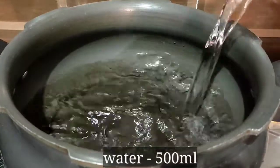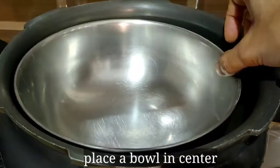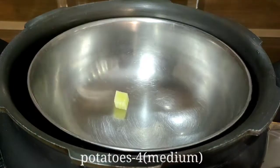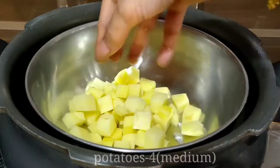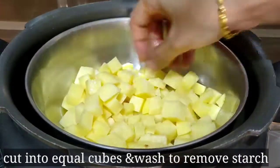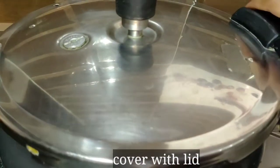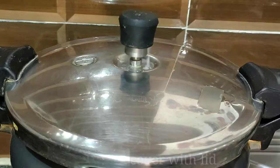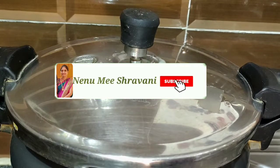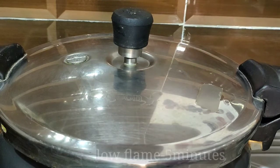In a pressure cooker, I will show you how to cut into small cubes. I will show you 4 medium-sized cubes. Pull the pan with two cubes. I will give a small cube. The pan starts to fry it. I will keep the pan with 2 medium-sized cubes. Use a low flame and mix it for 4 to 5 minutes.